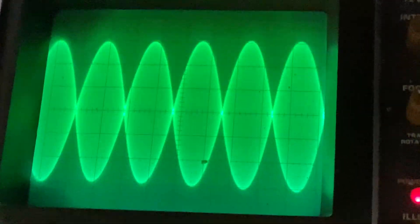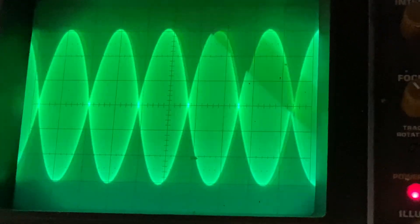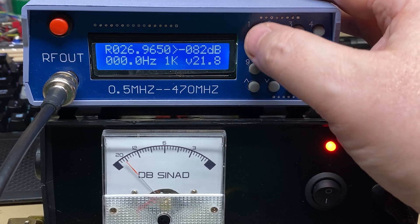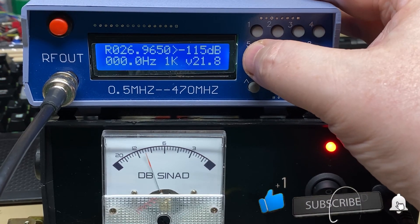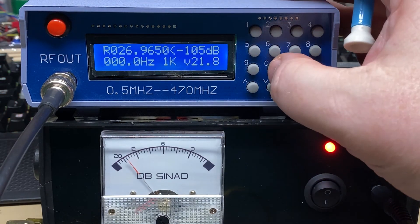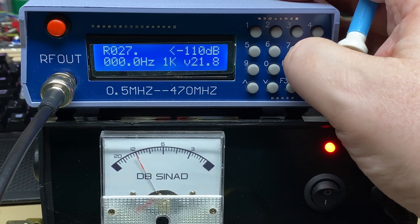Have a look with the two-tone on the SSB transmission, and everything looks good there - no flat top, nicely crossed over in the center. So yeah, SSB transmission looks good. Let's have a look at the receiver sensitivity - minus 110 dB, better than 12 dB SINAD. Yep, that's good, nice and sensitive. It's definitely not deaf anyway. No further action needed.